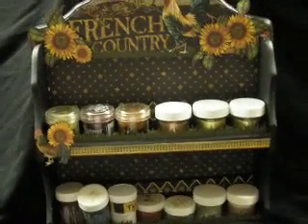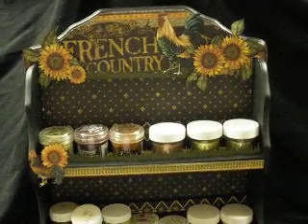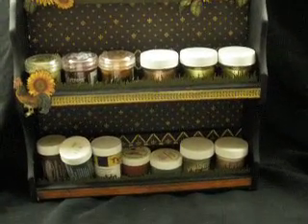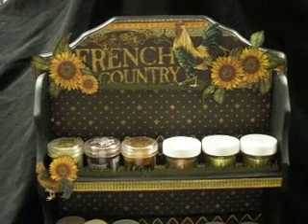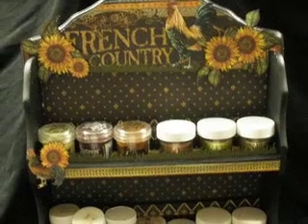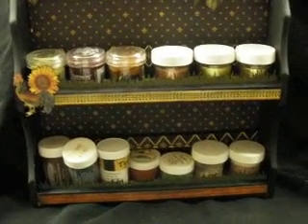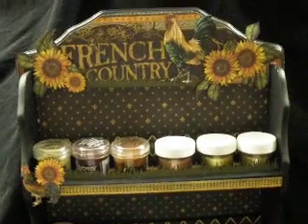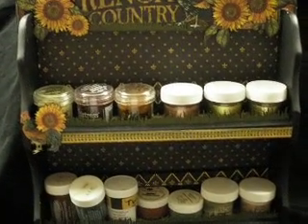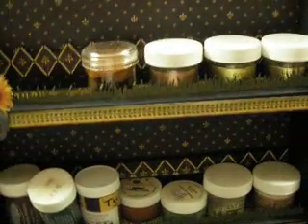And this is my project. It's actually a spice rack that I found at the markets and I thought it would be great for my embossing powders. And I've done it in the French Country. I'll just remove these embossing powders and I'll show you how I did it.